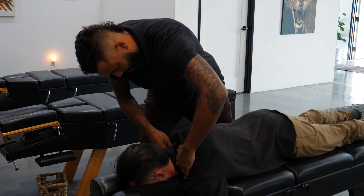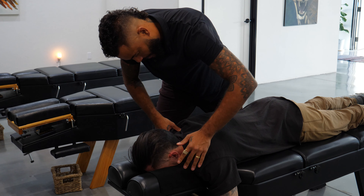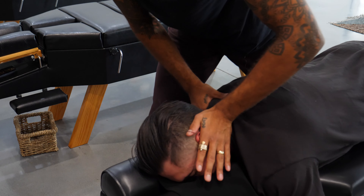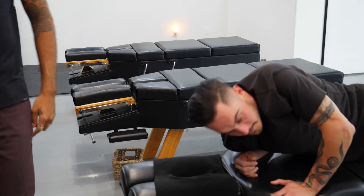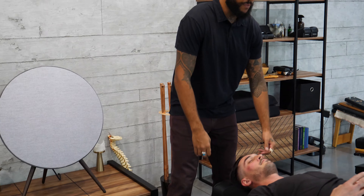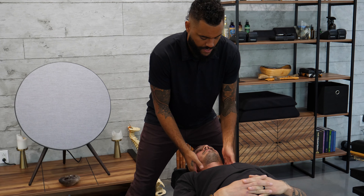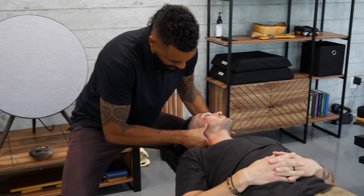Breath is an integrator. T2 here. There are some keys there to be mindful of, which we teach at our chiropractic level one training camp. Then we're going to check out the lower neck — C6 on the right side.